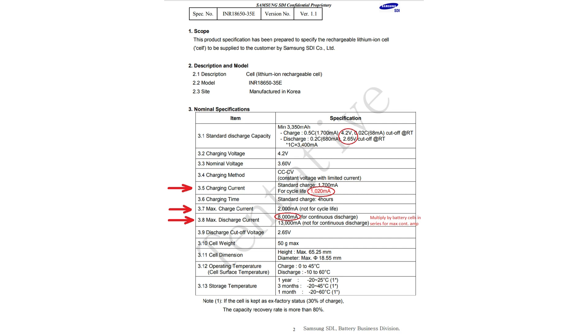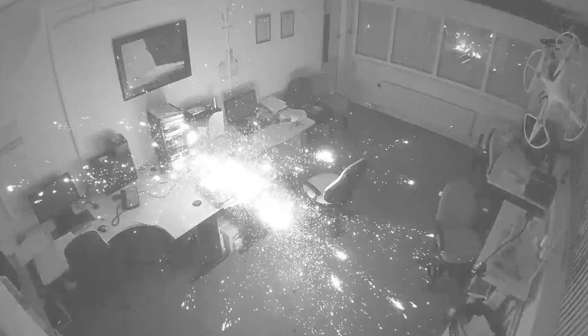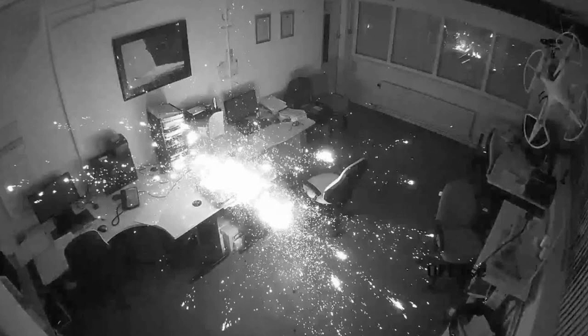That is pretty much all you are giving up, but you have to be very careful when choosing a battery and matching it to your model. It is no fun when a battery blows up either due to exceeding its max discharge or by charging excessively.